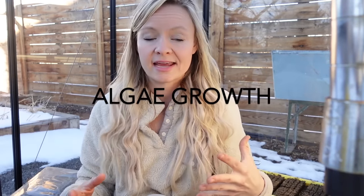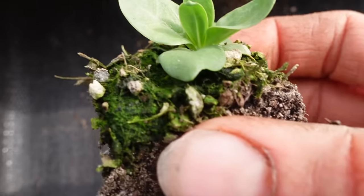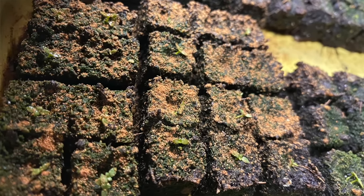Lisianthus are actually our slowest growers that we start from seed here at the farm. With slow growers come a couple of issues, like green algae. If you're seeing green algae on your soil blocks, one reason is you're not letting the blocks dry out enough between waterings. Two is you don't have enough air circulation — make sure you get a fan going in your seed-starting area. If you already have algae, grab some powdered cinnamon and sprinkle it on top, or make a cinnamon tea by steeping cinnamon sticks in boiling water overnight and using that to water your blocks. Cinnamon is a natural antifungal.